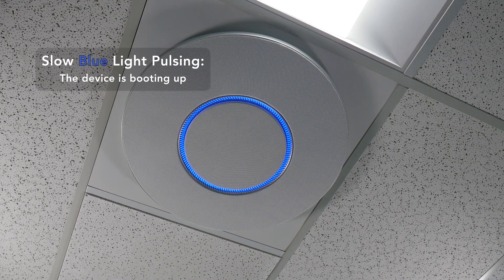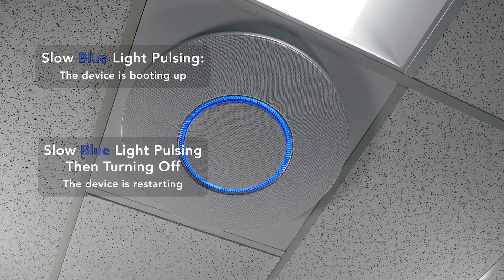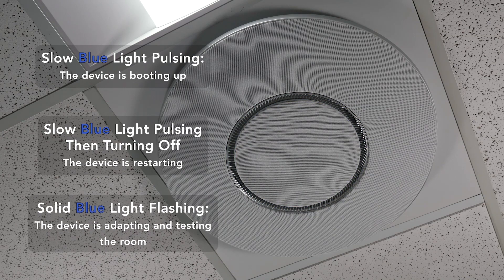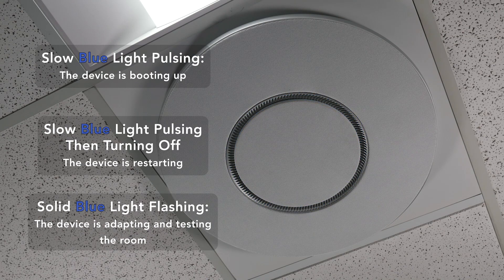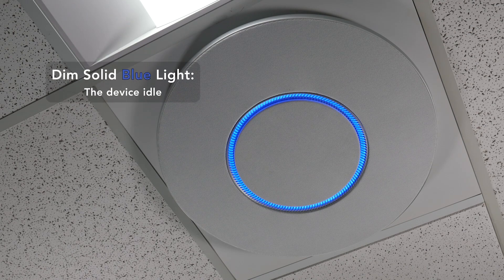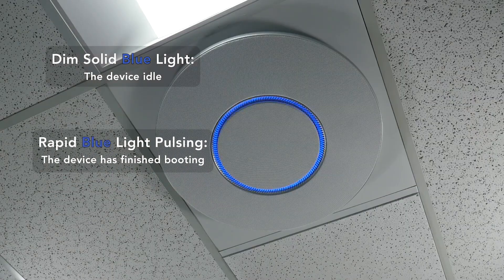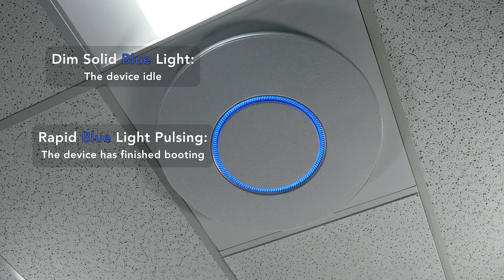A slow blue pulse means the device is booting up, whereas a slow blue pulse that then turns off means the device is restarting. Blue light turning completely on and off repeatedly means the device is adapting and testing the environment. A dim solid blue light means the device is on, and a rapid blue pulse means the device just finished booting up.